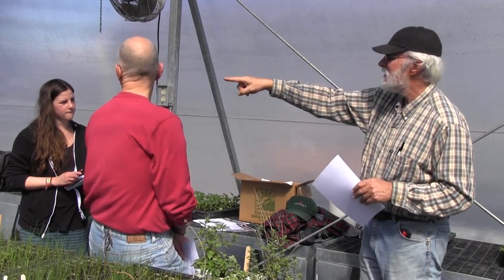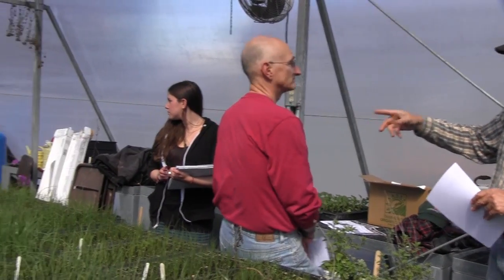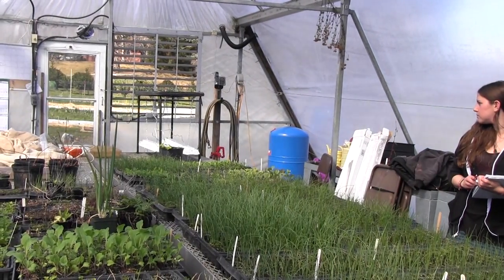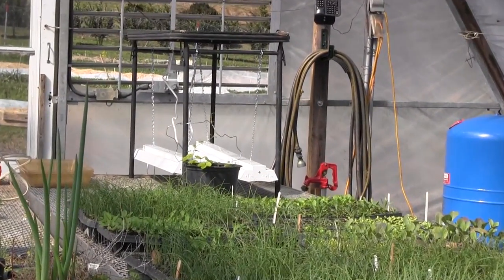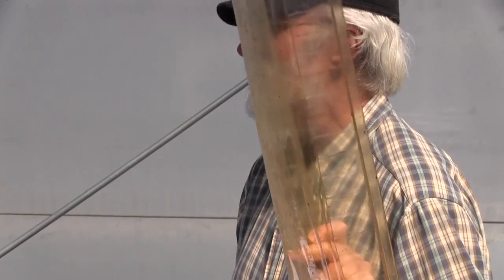I need a structure to hold the lights — here's my structure. That would also work great for a germination chamber: set a small table up, drape something over it, set your humidifier in there, and you've got yourself a germination chamber. You can put this out on a sunny day, but don't forget it's also acting like a greenhouse and you'll cook your plants.